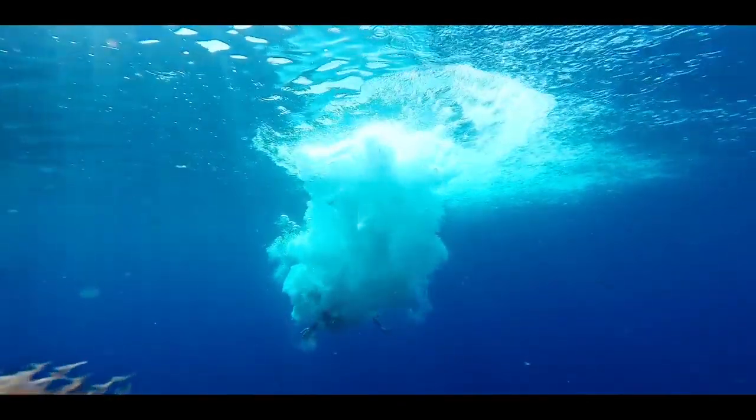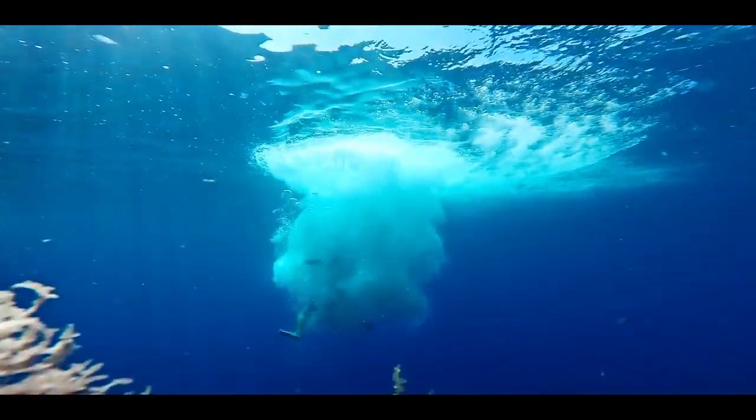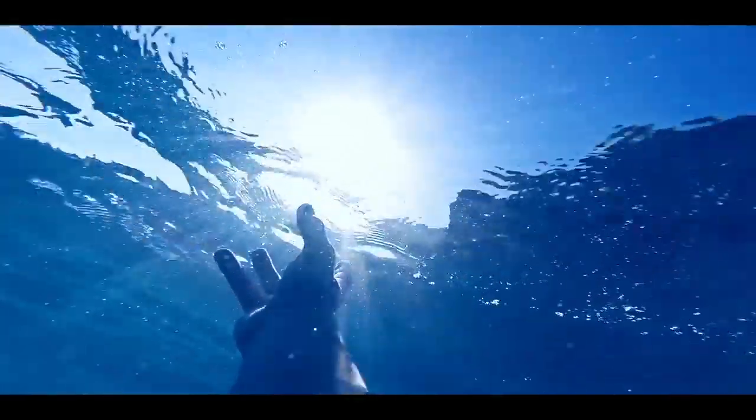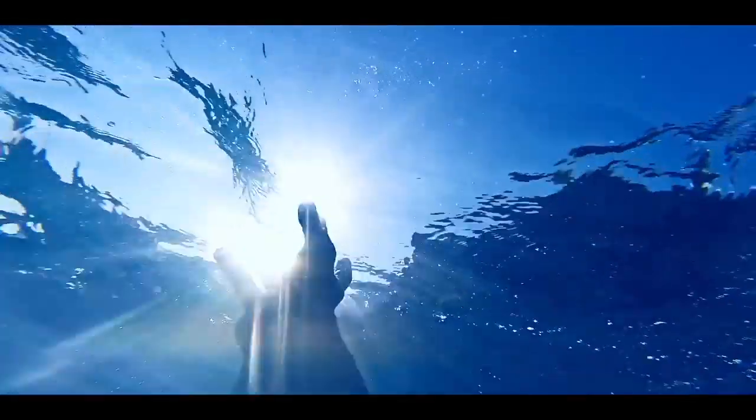I feel like I'm drowning in this fight with my outer shell. But as I drown, I see a shine of hope. Help me, help me.